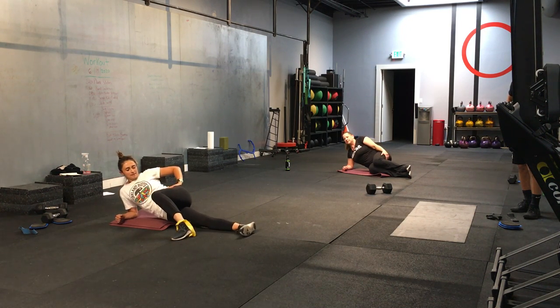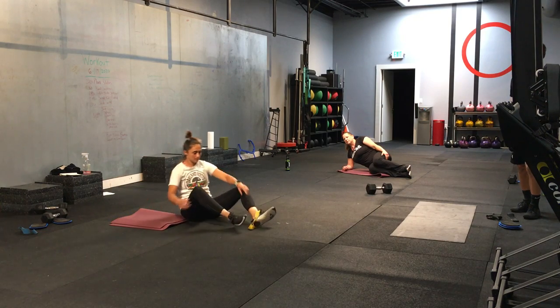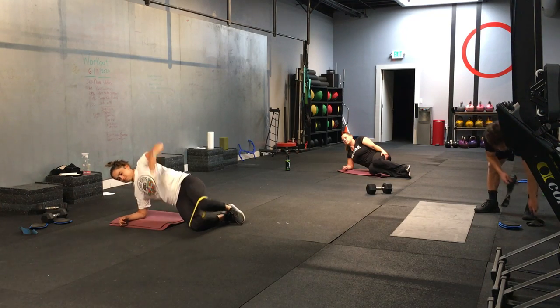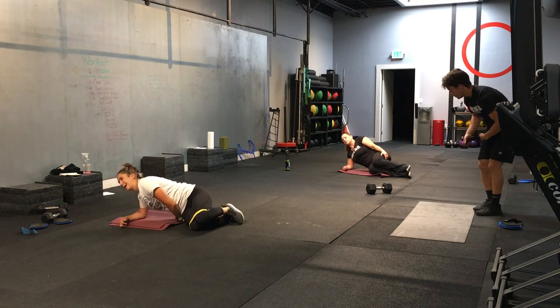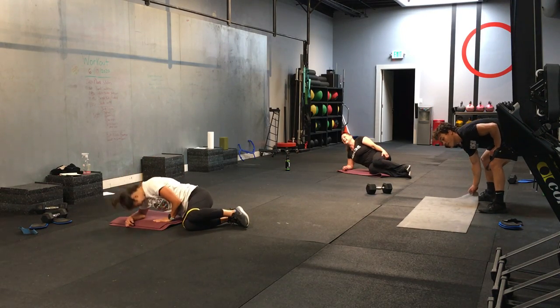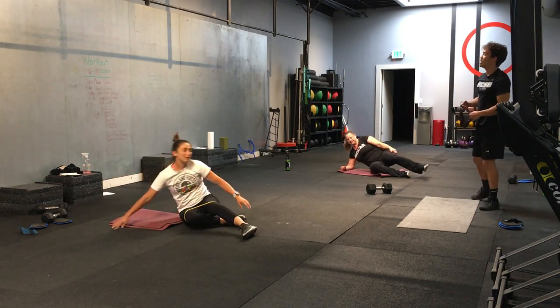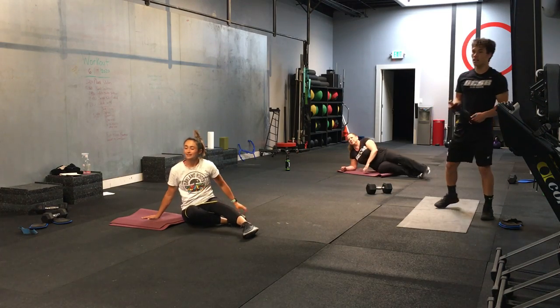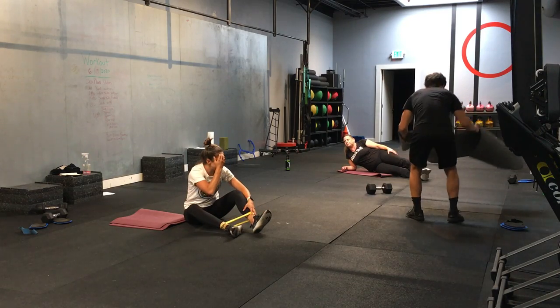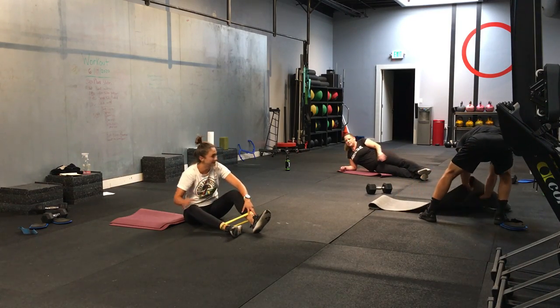Yes. Perfect. And then she's going to stack her knees on top and come into a starfish position, putting her bands back on, and reach through and open. Perfect. We're going to switch every 20 seconds. First one — straight leg top. Top leg is working. All right. Let's do it. Here we go. Starting in 3, 2, 1.